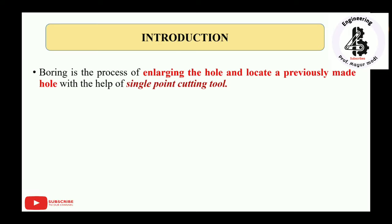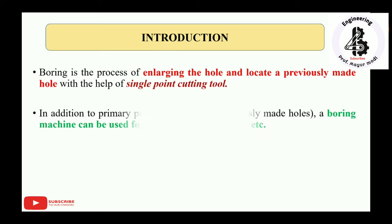Boring is the process of enlarging a hole and locating a previously made hole with the help of a single point cutting tool. This single point cutting tool is used for enlarging the existing hole in the boring machine.